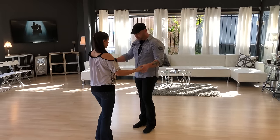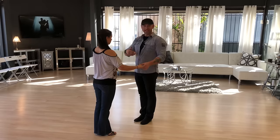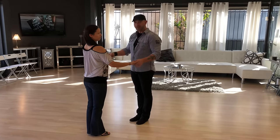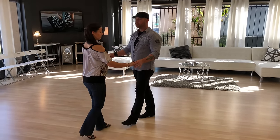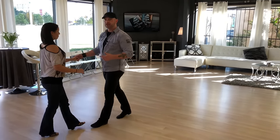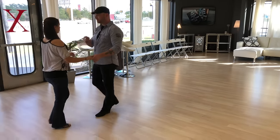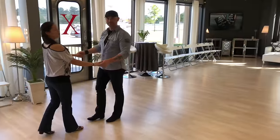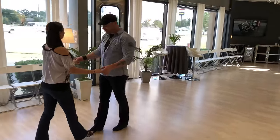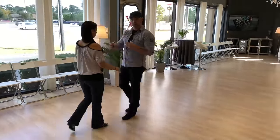Start by holding hands like this — it keeps a little space between the two of you so he doesn't step on our feet quite as much. To learn the basic, we're just walking in a straight line. Leaders in all dances always start with the left foot first; followers start with the right — because the ladies are always right.